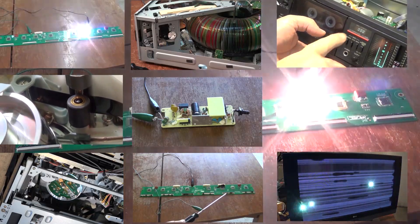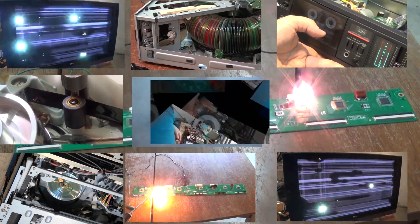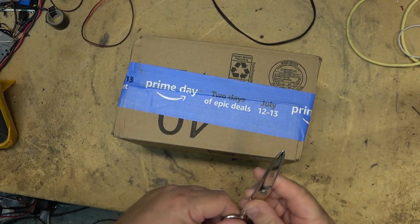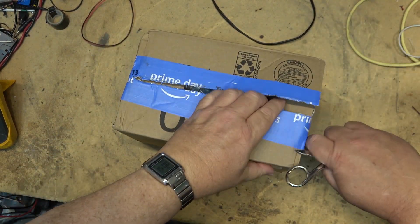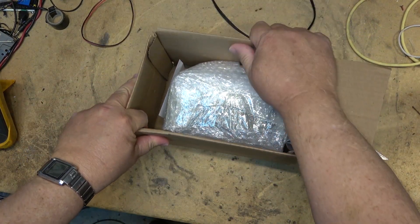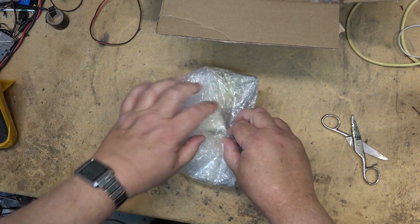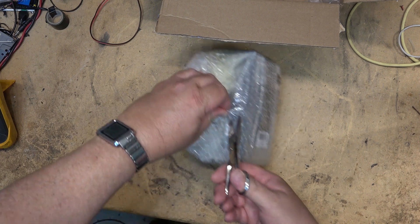I've got a cool gadget to unbox and show off for you guys. I'm keeping it a secret until we get into the video because I think you guys will agree this gadget is kind of cool. Let's check it out. I received a package from Amazon — let's find out what I got. It's a mystery, and it's nicely wrapped up.